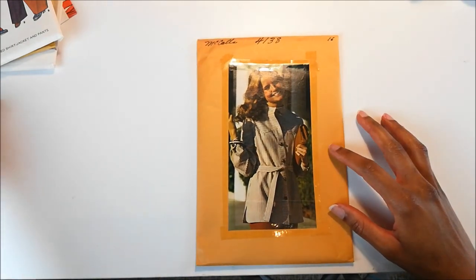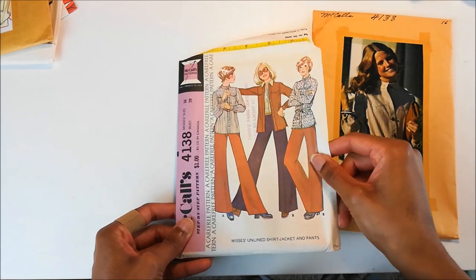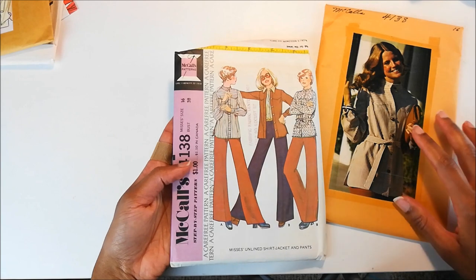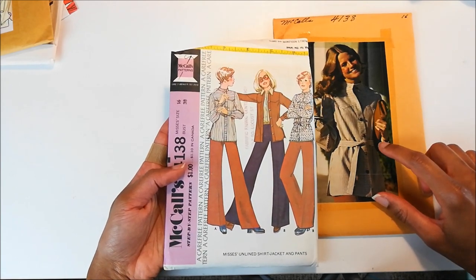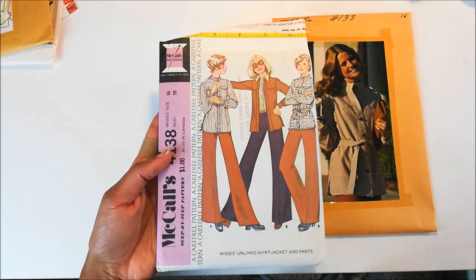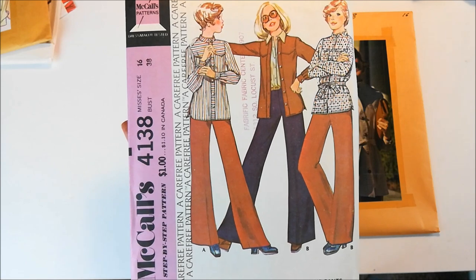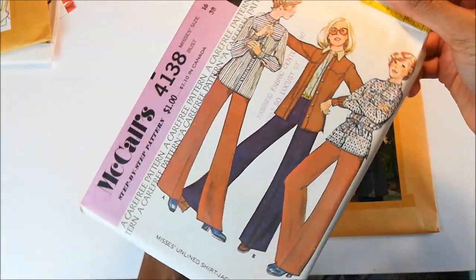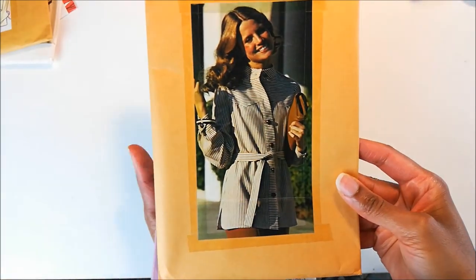Next up I have McCall's 4138. This was the envelope that the pattern came in, and this is the actual pattern front. So I'm not sure where this picture came from, probably out of one of the books, but this is the actual pattern. It's from 1974. It says it's a carefree pattern — they do look a little carefree. I actually picked this pattern up because of this picture.